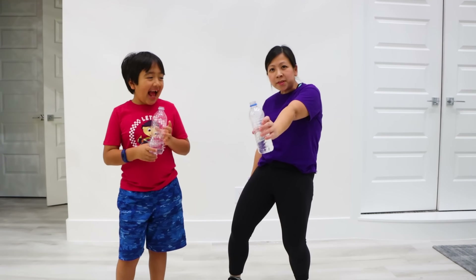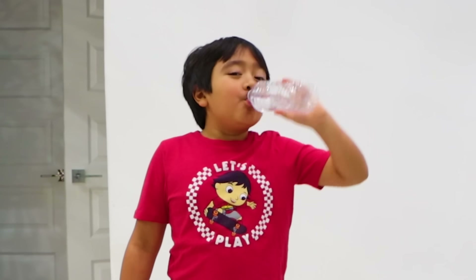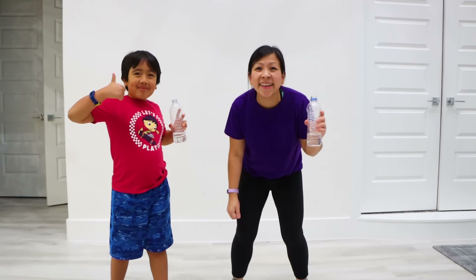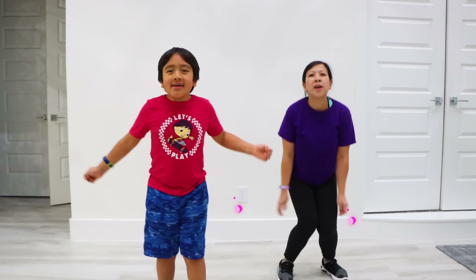Okay, so don't forget to grab some water whenever you need it, because I need it! Okay, next let's do jumping jacks for 20! Go!